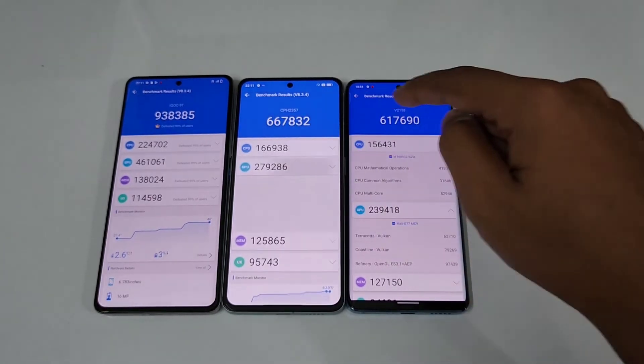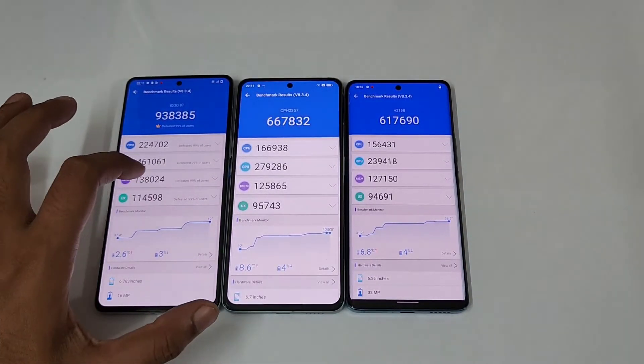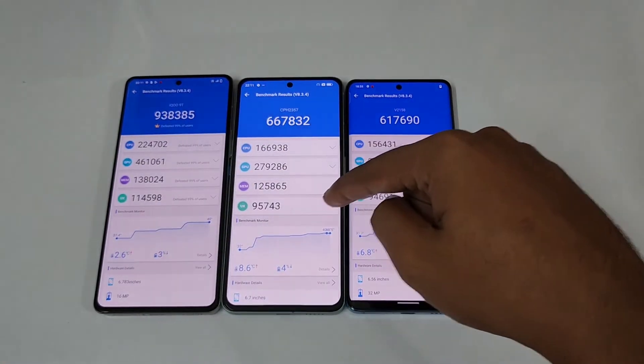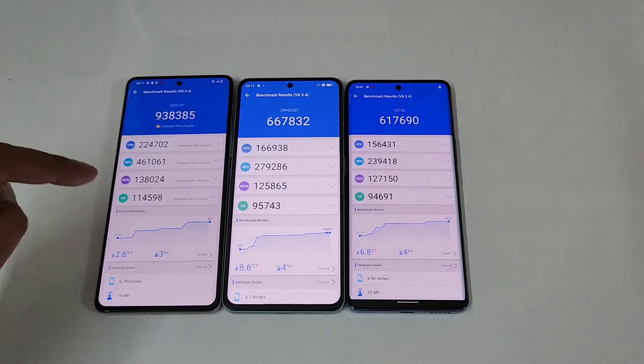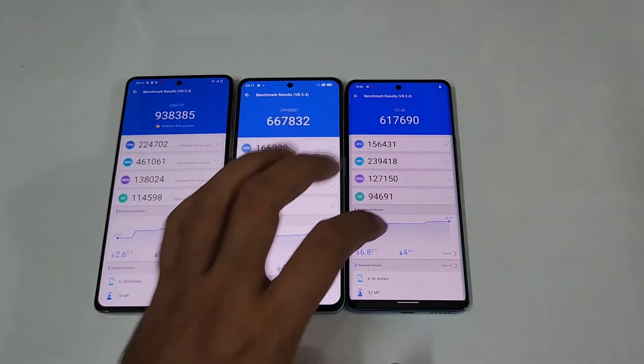In terms of memory as well as UX, there is not much significant difference. Memory scores are 1,38,000, 1,25,000, and 1,27,000 — slightly higher on the Vivo V25 Pro. For UX, the iQOO 9 is higher at 1,14,000 versus 95,000 and 94,000 for the other two.